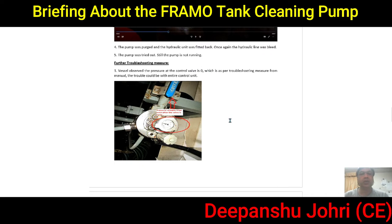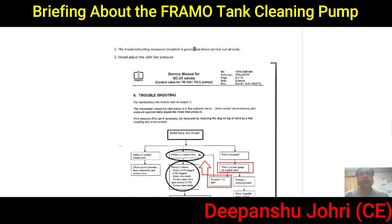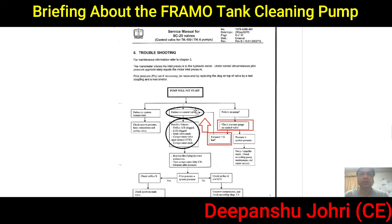We decided to investigate the hydraulic side. Looking at the troubleshooting chart with green marks showing completed checks, we needed to check the pilot line pressure. According to the chart, possible causes for control valve failure include a clogged orifice, clogged LCS, stuck main block, or a compensator valve open and unturned counter-clockwise. The compensator could also be stuck — any of these things could have gone wrong.